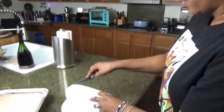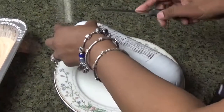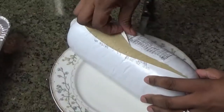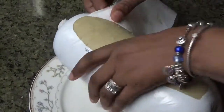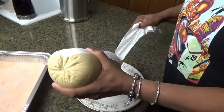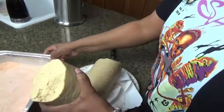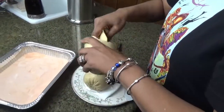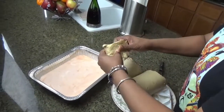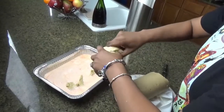All right, so all you're going to do now is cut this open real quick and start tearing off pieces. See, it looks just like this — it's just a roll of soy meat, chicken-flavored. Then all you're going to do is tear off pieces like this and put them in this buttermilk mixture right here.